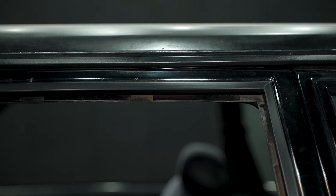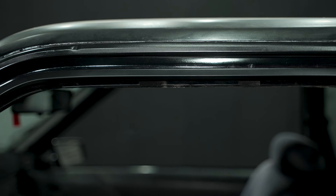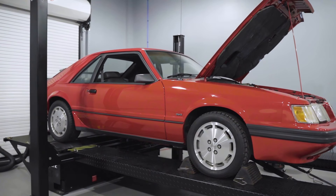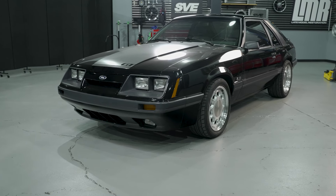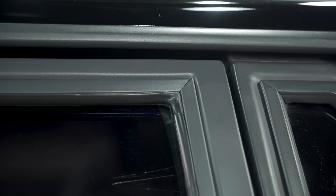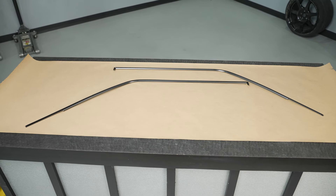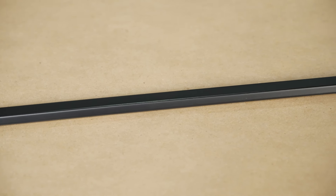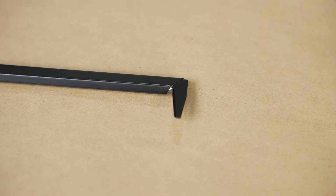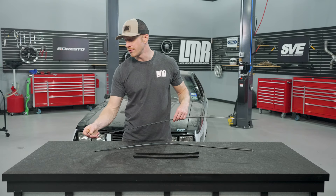They're going to have factory dimensions and tolerances, and they are a factory reproduction of the original. They'll be available in one finish, which is trim black. If you have an SVO or an 85/86 GT, these can be prepped and painted using the LMR dark gray exterior paint. In the box will be a left-hand and a right-hand — driver's side and passenger side — run channel trim, and pre-installed into the larger boomerang section, you'll have the little L brackets installed into that one.